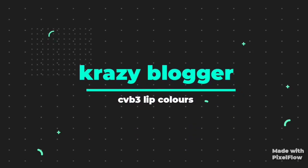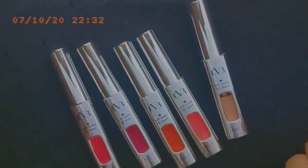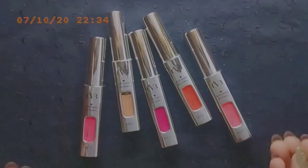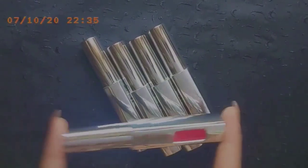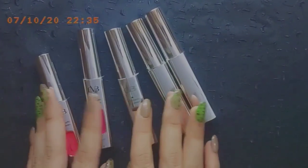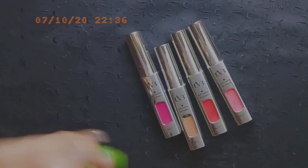So guys, these were the shades I was talking about. I hope they look good — all the shades and colors are very nice. These are to bomb.com and all the shades are different. I am doing swatches as well. There are five shades total, all very beautiful. When we talk about packaging, it's very sleek, aluminum packaging with everything written on it.